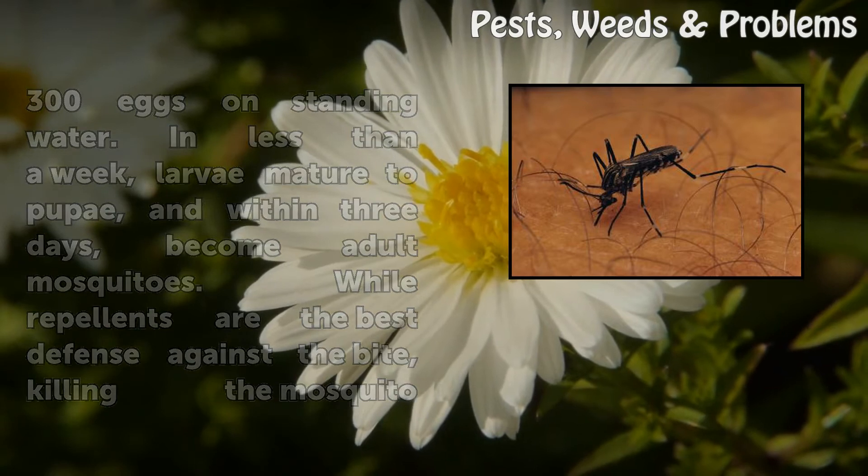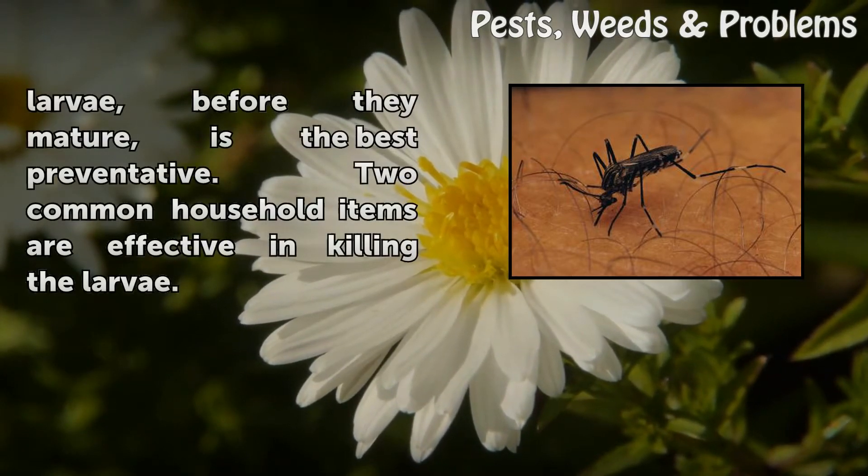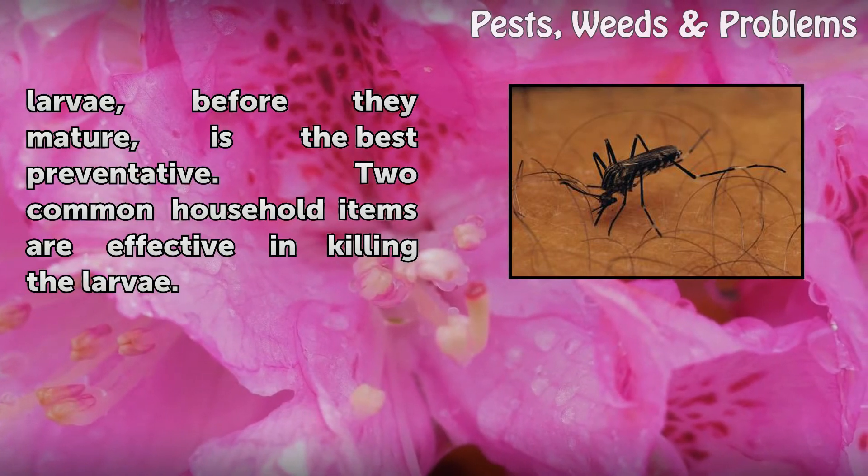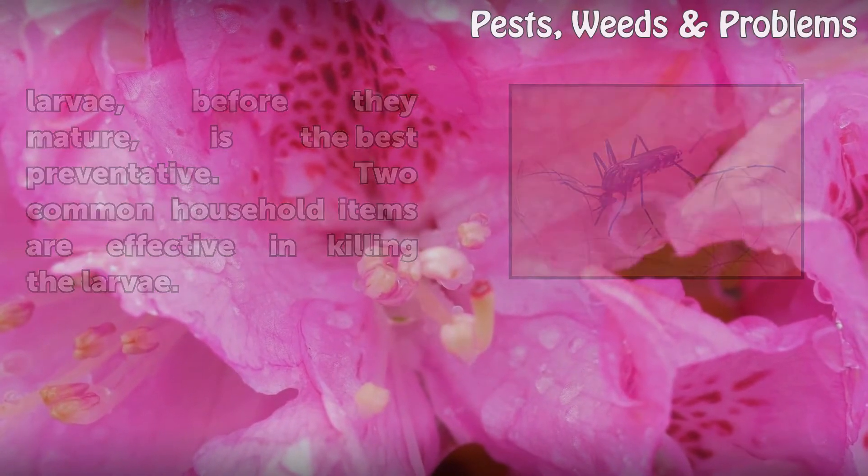While repellents are the best defense against the bite, killing the mosquito larvae before they mature is the best preventative. Two common household items are effective in killing the larvae.